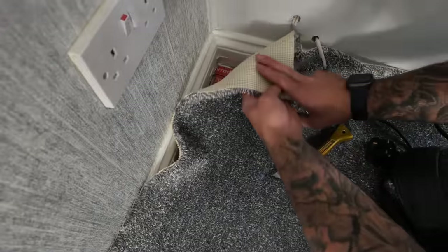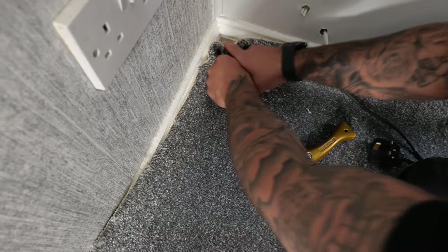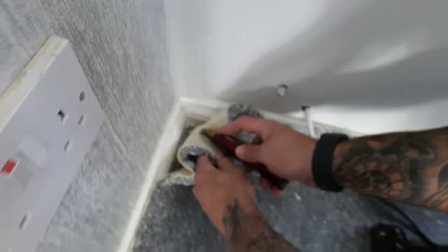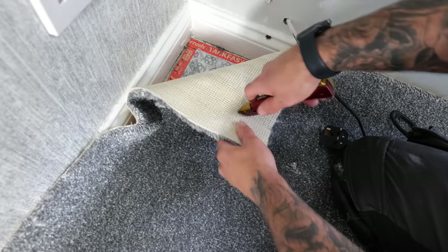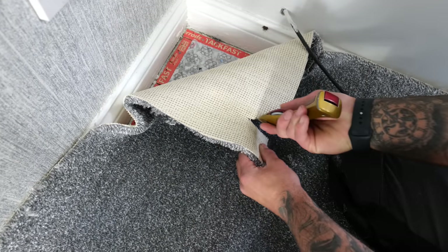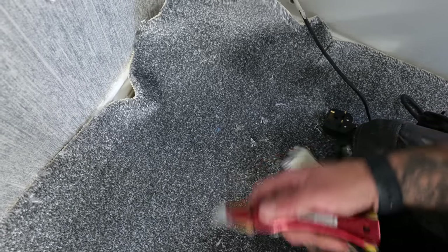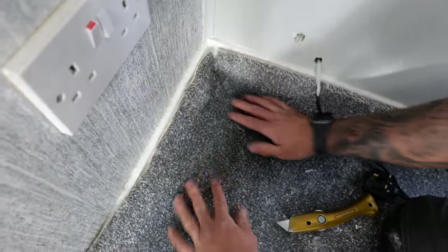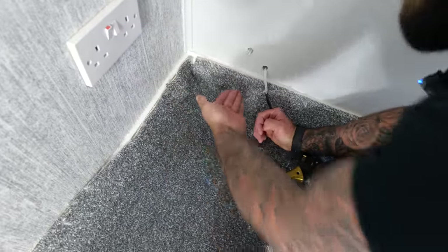To do a relief cut: push two fingers right into the corner, get the peak of your knife, pull it out towards yourself, poke it in, and do a nice little V — for vendetta. Push it into the corner like so, and that helps the stretch come up that way.